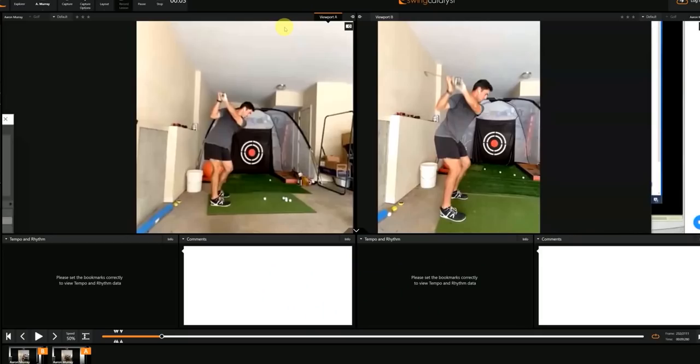Before we dive into this lesson, I want to do a quick intro to show you what we're really covering through this 30-minute live lesson. This is Aaron Murray. Some of you may know him — he played football for University of Georgia, played in the NFL, and obviously is a superb athlete.